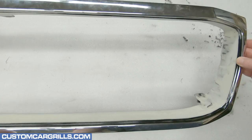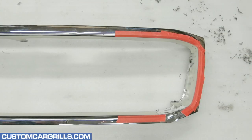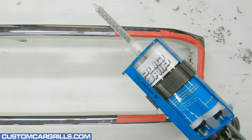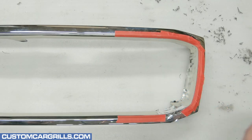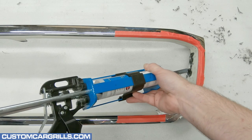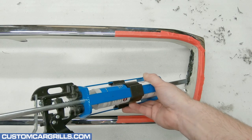Everything is looking pretty good, and I think it's time to fix up the left and right edges. To prevent any spillover from the repair material, I taped off the front and back edges. The plastic filler I like to use in projects like this is Plyo Grip by Valvoline. These side edges are quite uneven on the stock grill, and this step will reshape the area to be a nice and smooth edge.